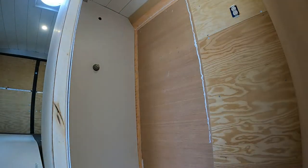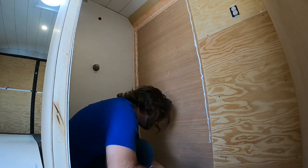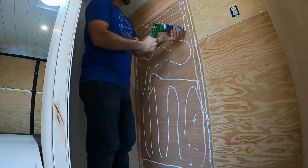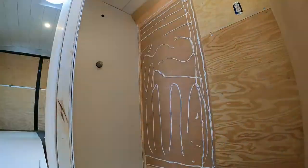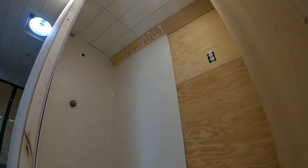And finally, the last wall piece goes up. Here's a little section just to cover the trim.